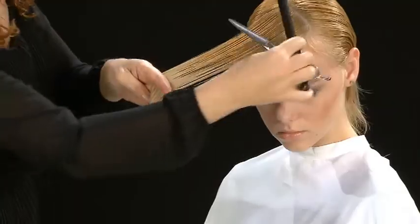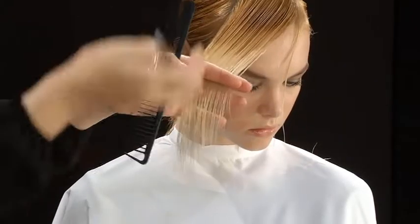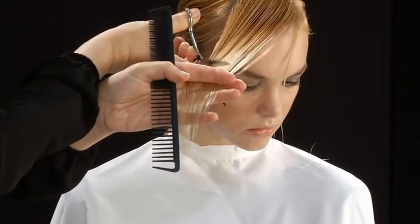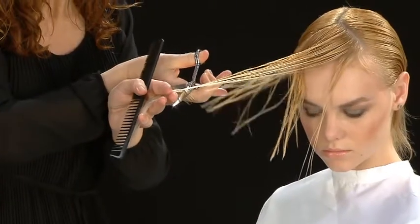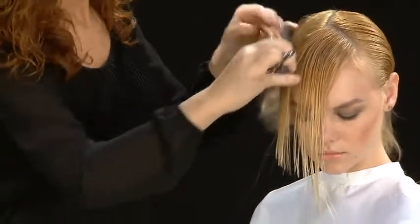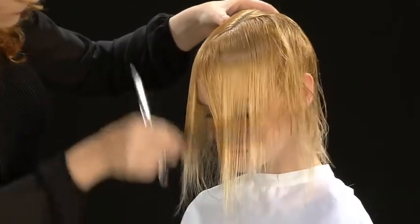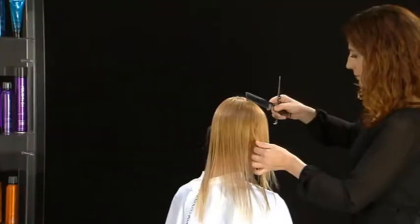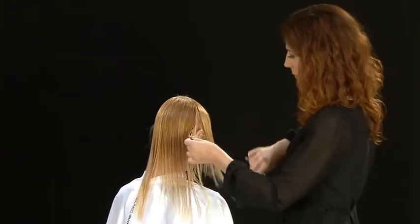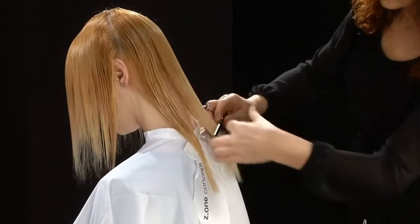Hold the bangs at 90 degrees, move them to the right side and cut at a diagonal. Make divisions across the entire head, combing downwards and define the back.